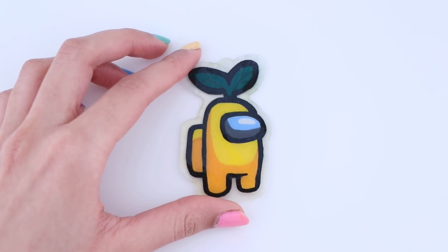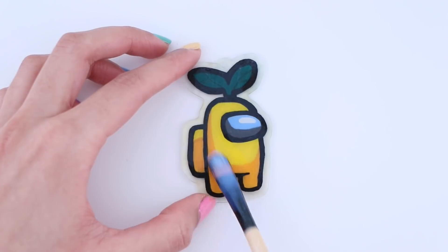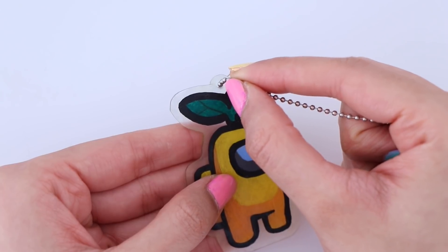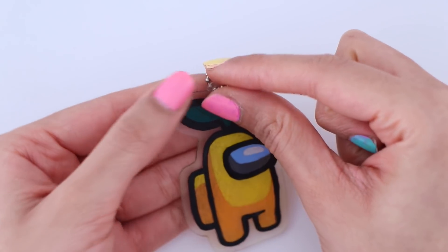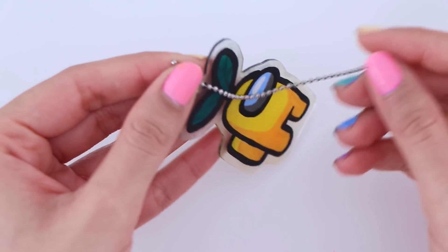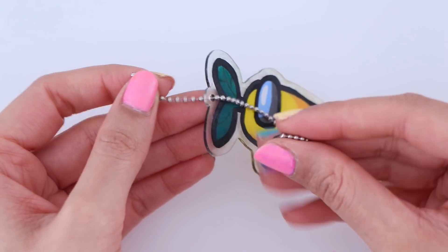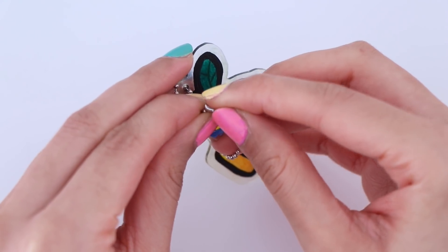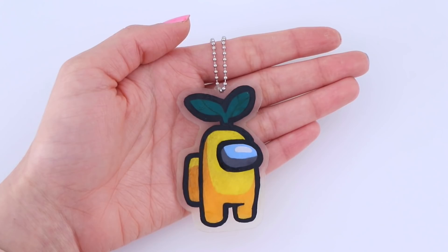I'm going to seal it all in using a glaze — you can also use resin if you would like. And finally, I'm going to pop in a ball chain. And here is the keychain all completed.